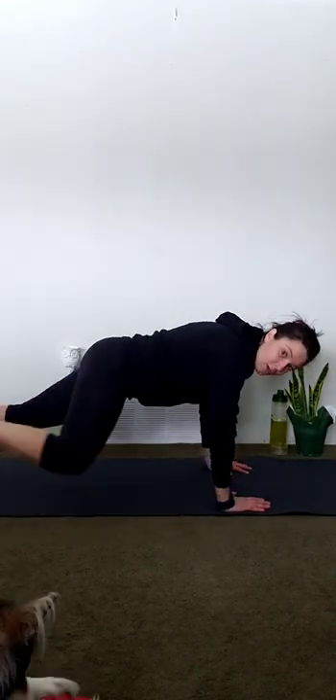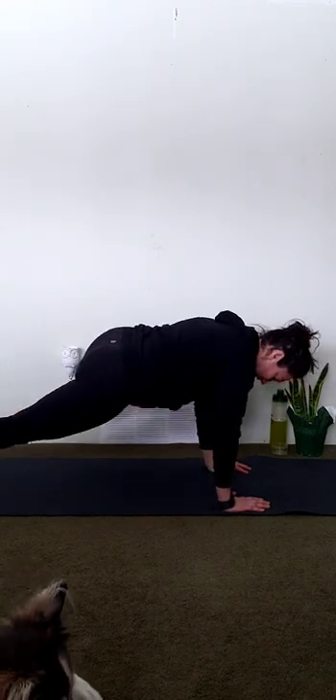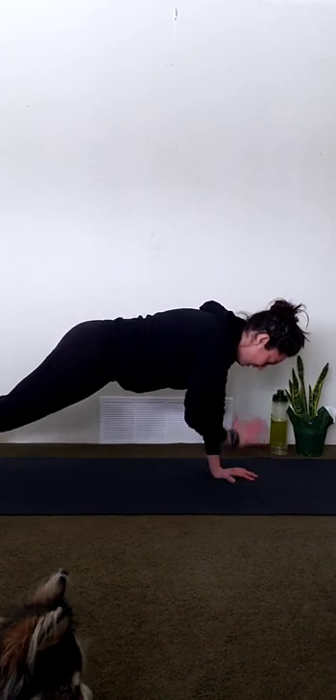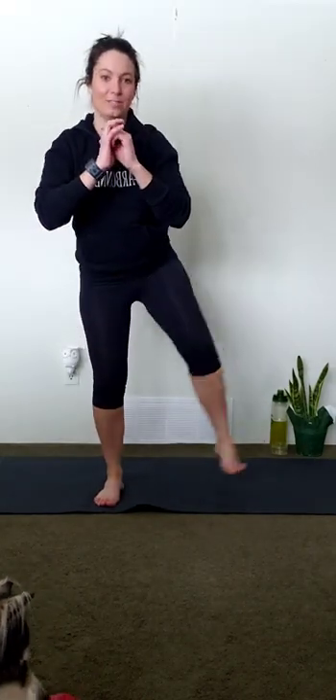Try to do as many as you can off your toes before you drop down to your knees. Go — Spider-Man's first. Good. Shoulder taps for eight. Pop right up into that squat — here we go, for eight. My shoulder feels good today so I'm doing everything off my toes. Six, seven, and eight. Woo! Took me a little longer — 34 seconds. You get a full minute here, every minute on the minute.